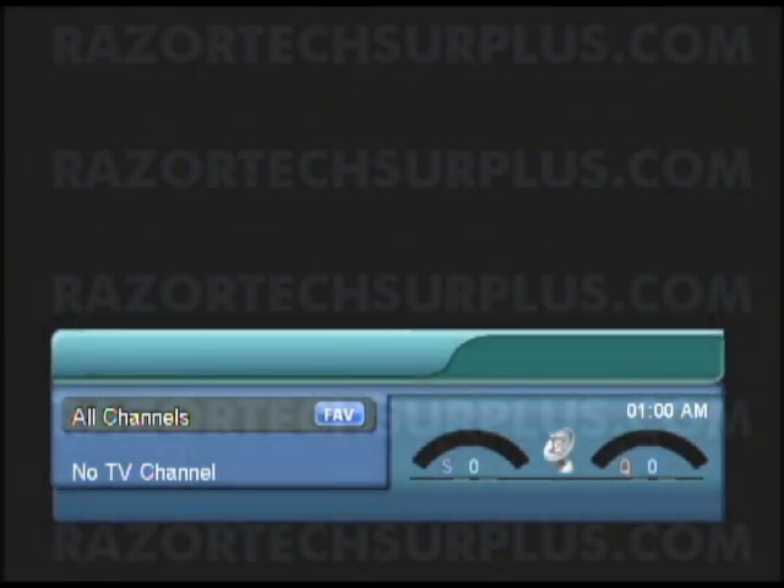Hey everybody, this is Ryan at Razortech Surplus. Today I'm going to be showing you guys how to update your ViewSat 9000 HD using a USB memory stick. The reason we're going to be using a USB memory stick is because a lot of people using laptops don't have that RS-232 port anymore.